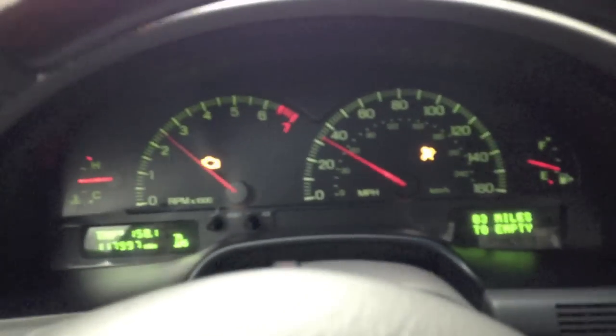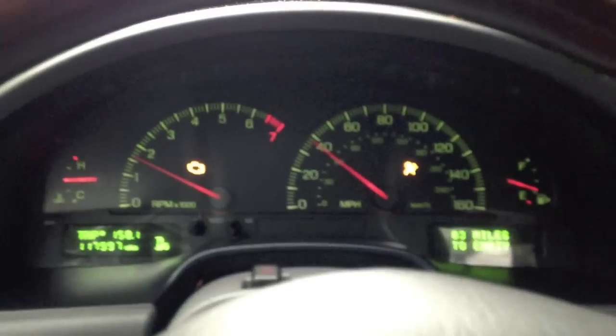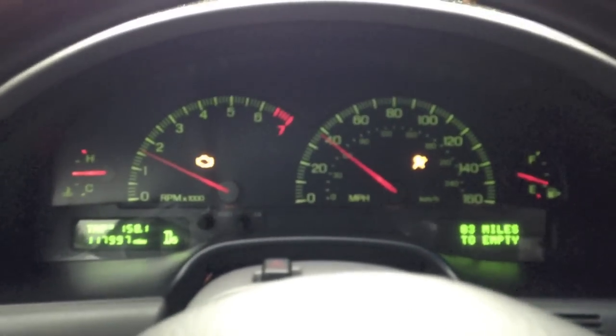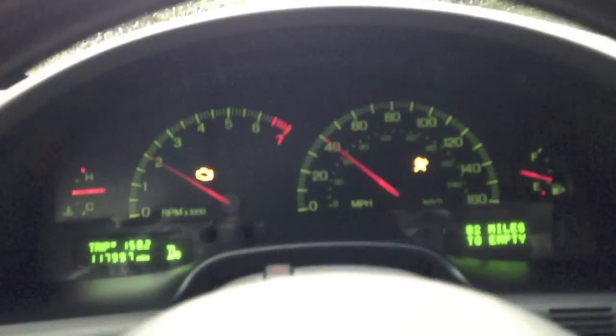That's not normal. Problem is, I didn't check the driver's side bank of wells either, so there's a chance that there might be water in one of them too, or if not all of them.